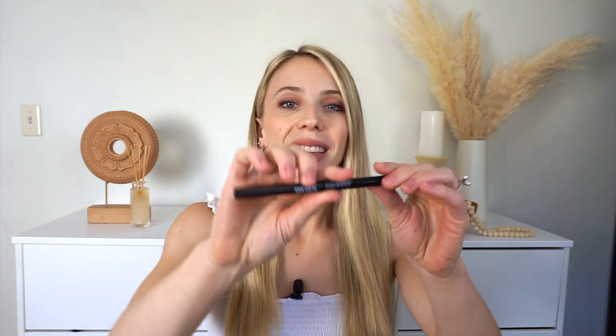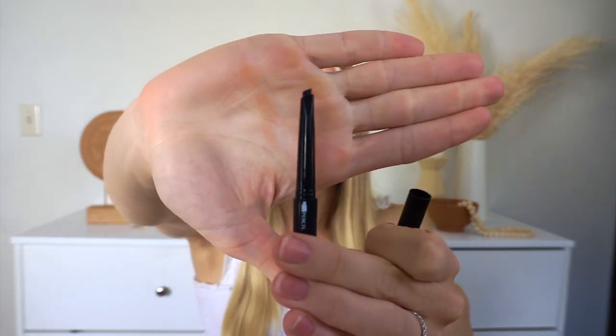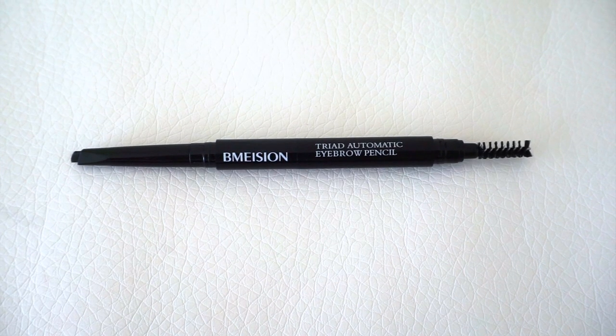As for the eyebrow pencil, this is what it looks like. You can twist it and it'll come up or go down — this is what the tip looks like. It's very easy to use and a great shape for doing your brows. Then this is the brush — I love that it comes with that. This is perfect for travel or anything like that because it's just so convenient.